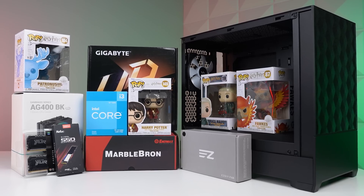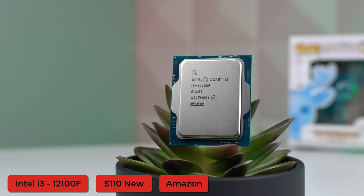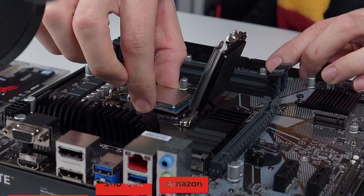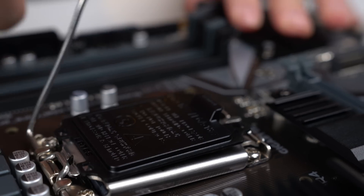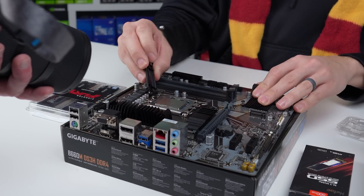Without further ado, let's start with the CPU, which is the brain of any PC. Here I went with last year's Intel i3-12100F, which is a good starting point for any new budget build. Despite the i3 label, this is still a very popular and powerful processor, and experienced PC builders use it a ton because there's just no other 100-ish dollar competitor on the market that's worth it right now.